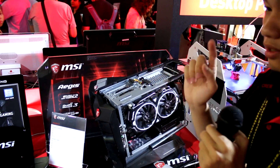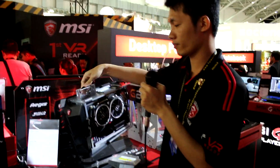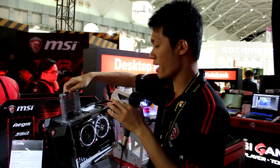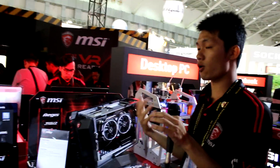And for easy upgrades, you just need to release one screw, pull it up, install your hard drive, push it back, and it's finished. You don't have to worry about cable issues because everything is already done from our factory.